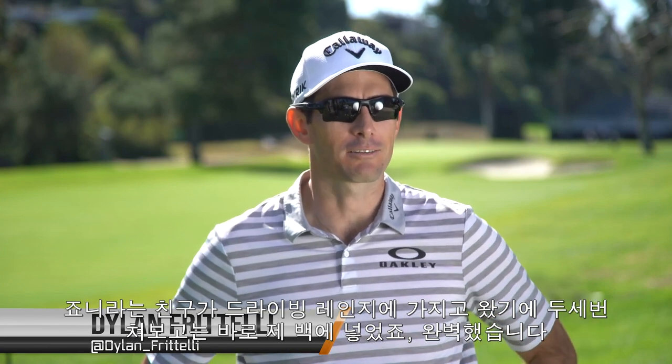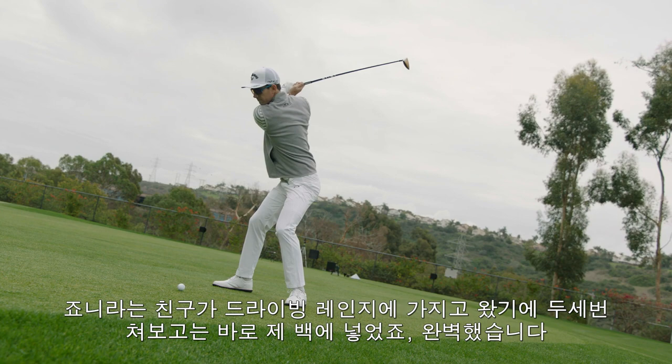I literally had a shaft put in the head, brought it to the range. Johnny, my guy, brought it over. I hit it two or three times and I was like, that's it. I've got it. We don't need to change anything. It went straight in the bag.